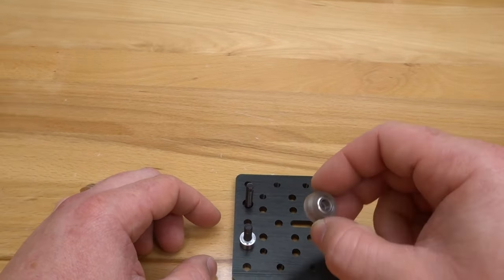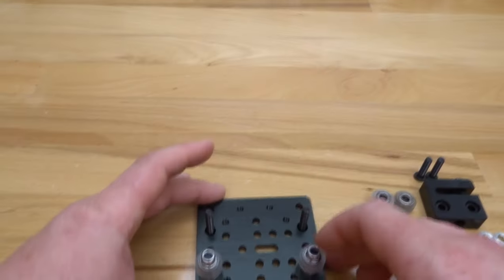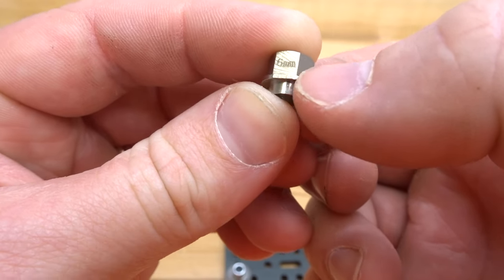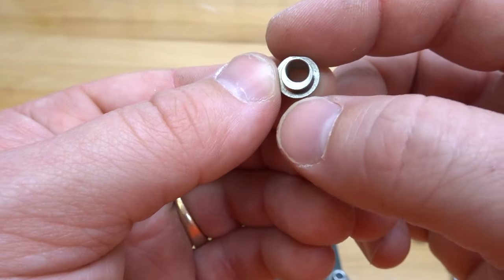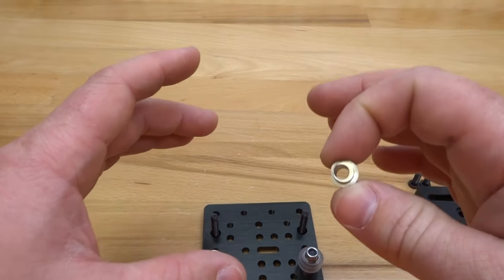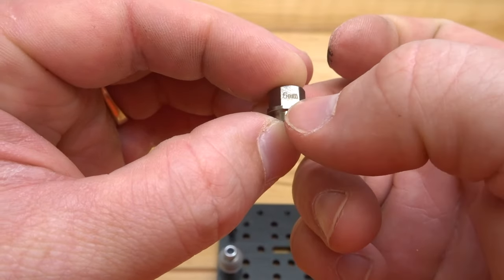Add your mini V wheels on top of the precision shims, then place the nylon hex nuts on top. For the eccentric side, take a look at the eccentric — you'll see a six millimeter stamp indicating the fully open position. Because of the off-center hole, this eccentric is designed to add preload: adjusting the tightness of the wheels to the rail to prevent the gantry from moving around, giving a nice lock to the rail system.